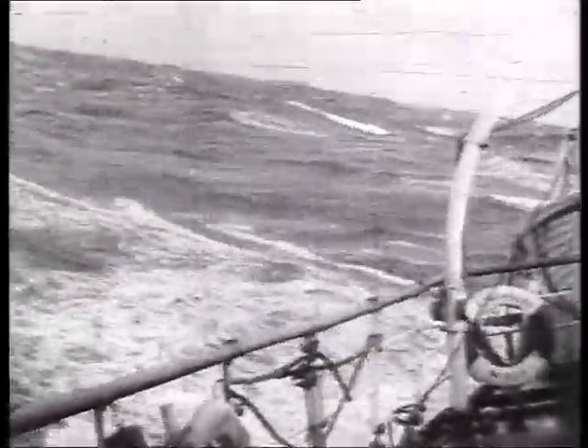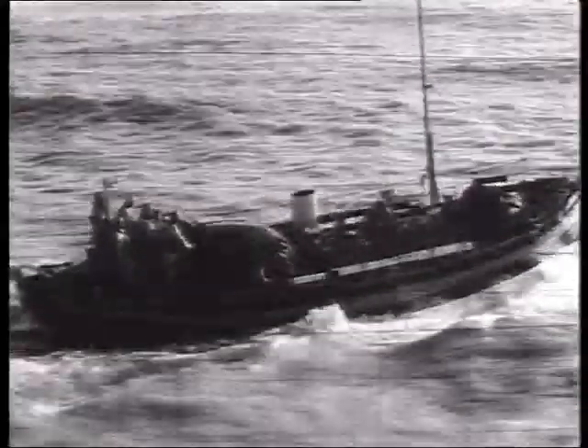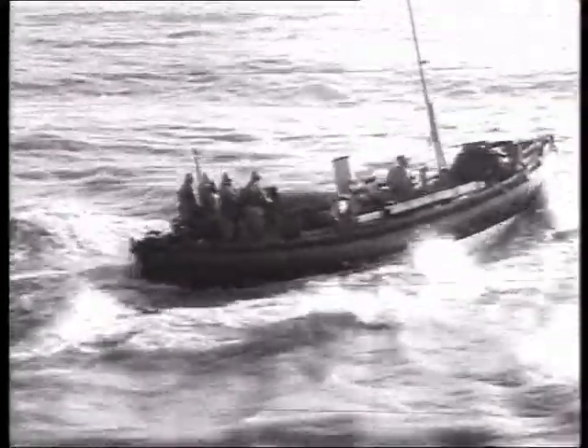The lifeboat marooned. Somewhere at sea, men are in danger. And out to the rescue goes the lifeboat.